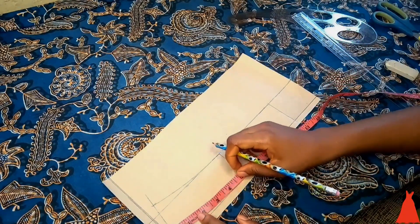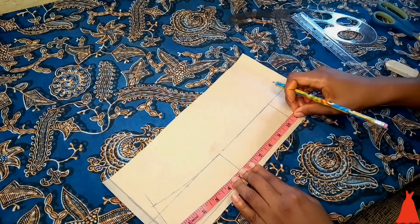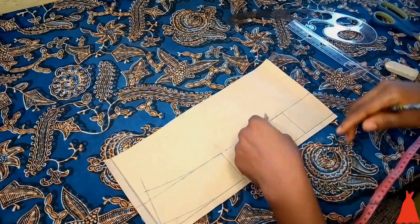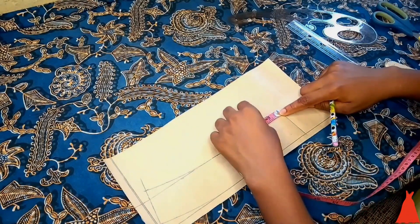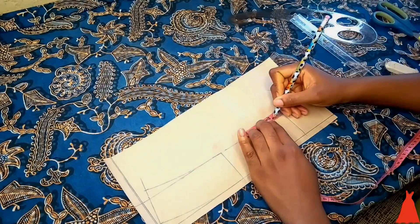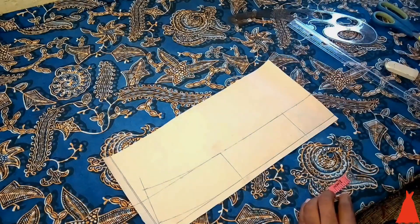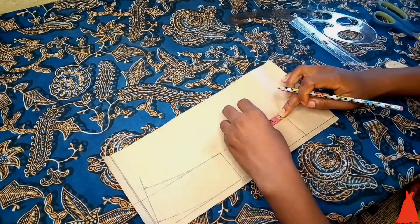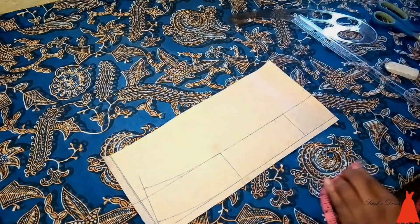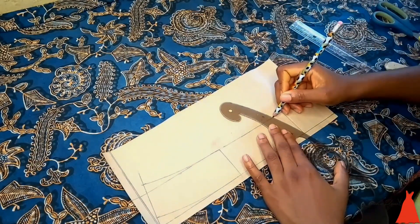I double-checked to make sure I marked the correct measurements. Then I extended my tape and marked three-quarters of an inch for the sewing allowance. I ended up carving out one inch for the collar curve, even though I initially marked three-quarters of an inch, and I used my French curve to form that collar curve.